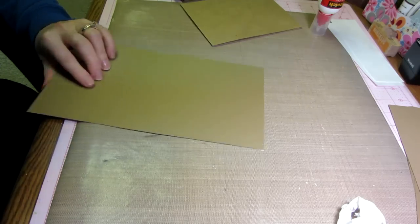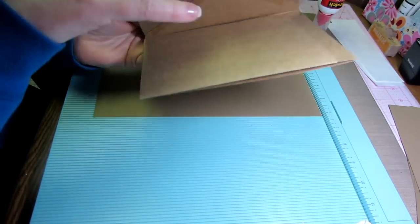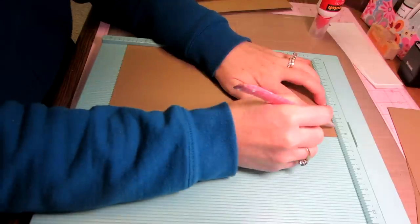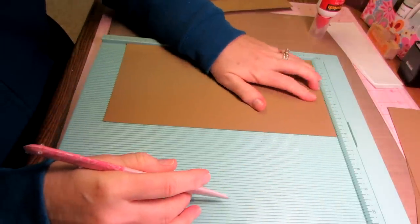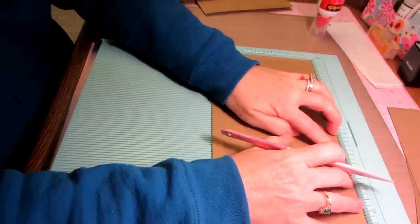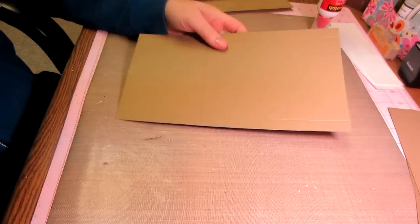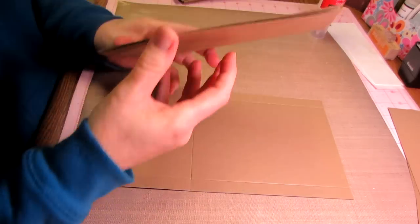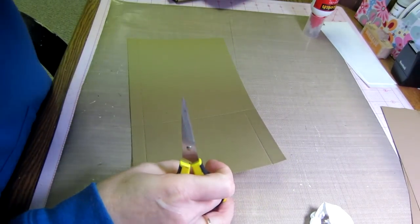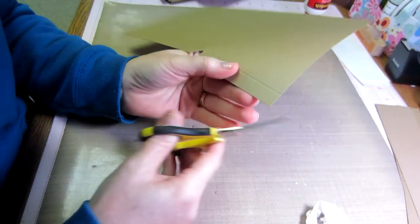You need three pieces at six by eleven, so let me cut one and show you. Put this away and get your scoreboard out. You're going to score at a half inch on both long sides — do a half inch, flip it around, do a half inch — and then score at seven inches, because that's how long the page is. Do that to all three of your insert pages.